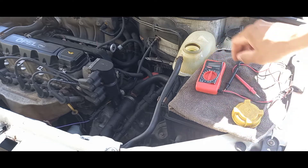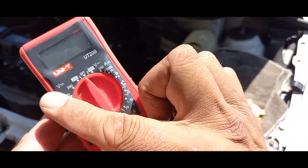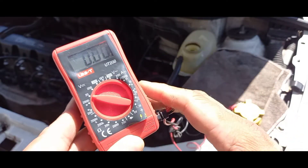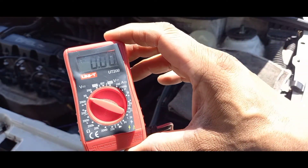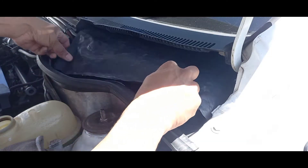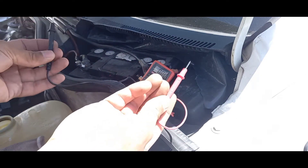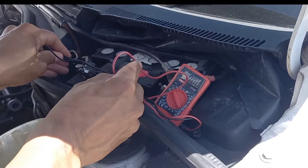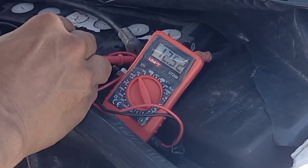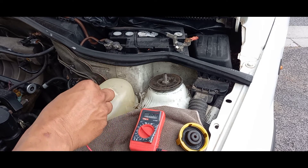Open up the coolant reservoir and put the cap safely to one side. Take your multimeter and set it to DC — that's the one you're looking for, not AC — and set it to 20 volts DC. To confirm the meter is working, place the leads on your battery terminals and make sure you've got the required 12 volts. Make sure your leads are in the right place: negative and positive.